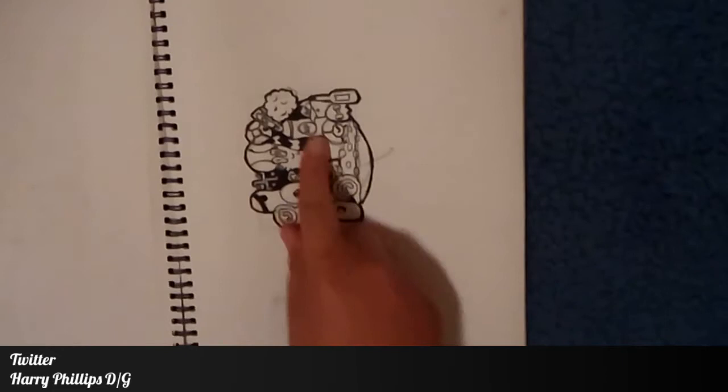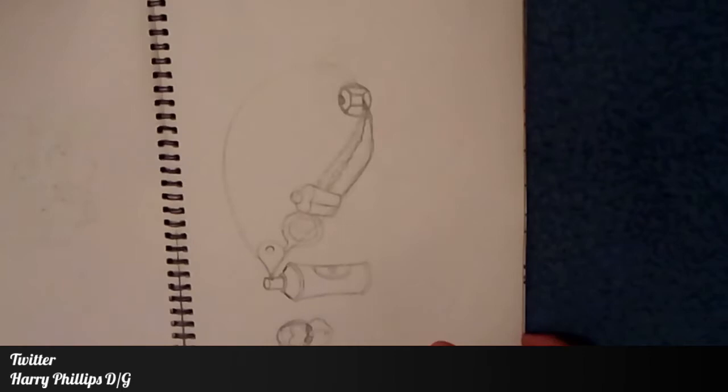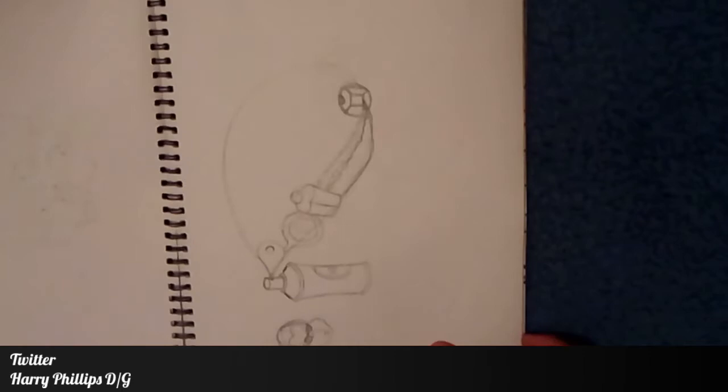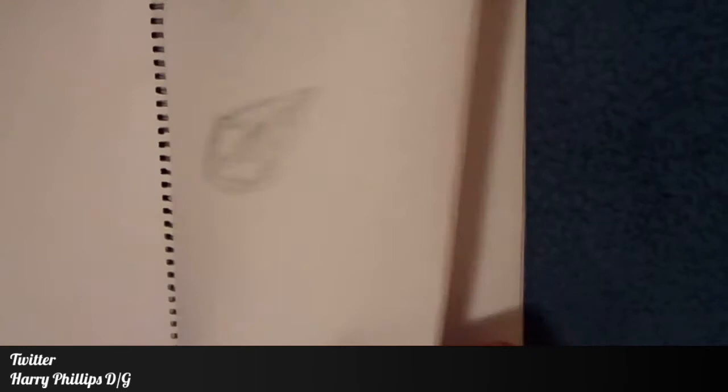Next we have someone holding a drink — this one's actually quite nice. I finished this one and actually redrew and completely colored it, though I'm not sure where it is right now — probably in one of my folders. Then there's a perspective drawing of a train that I did all freehand, and a bit of wasted space with a bit more sketching.